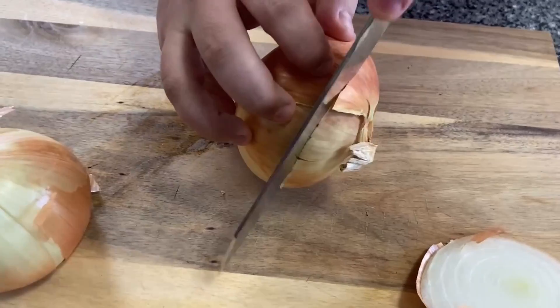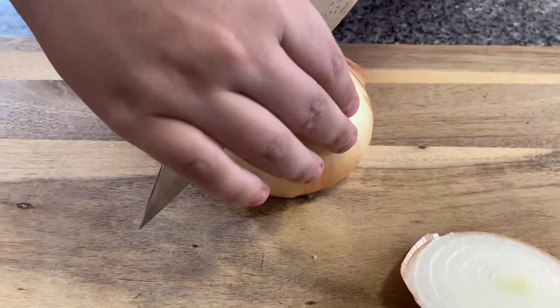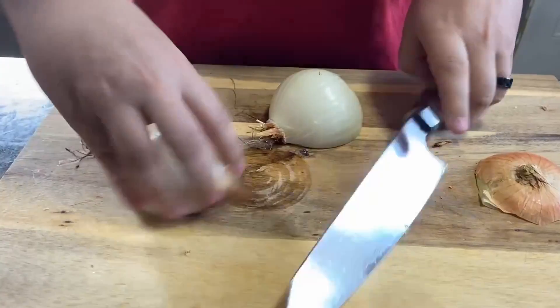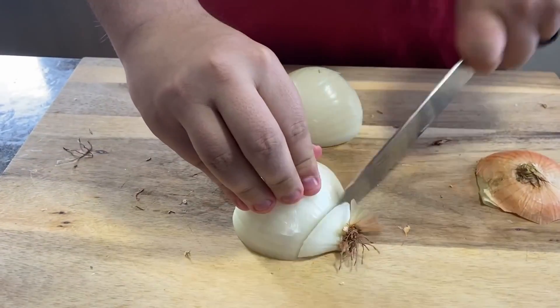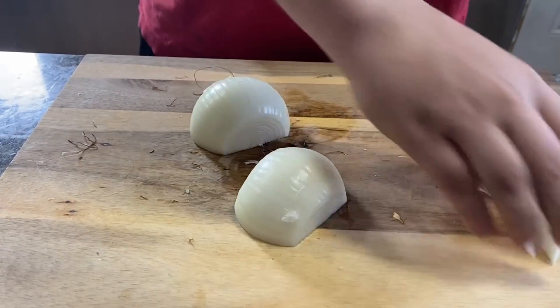We'll start by prepping two yellow onions, cutting off the butt ends so the onion can lie flat on the cutting board, then cut them in half. Because the onions are going to be blended up later, the way you cut them is not important. So after peeling them, we'll give them a rough chop.